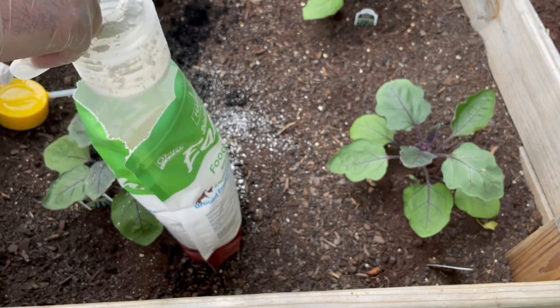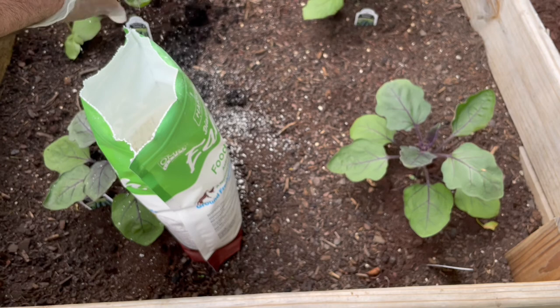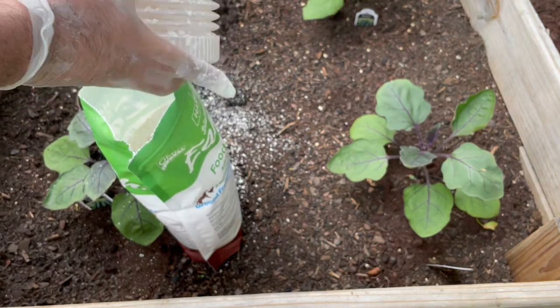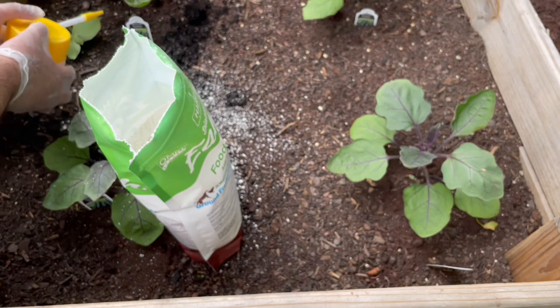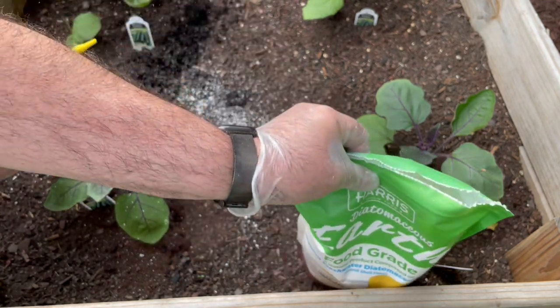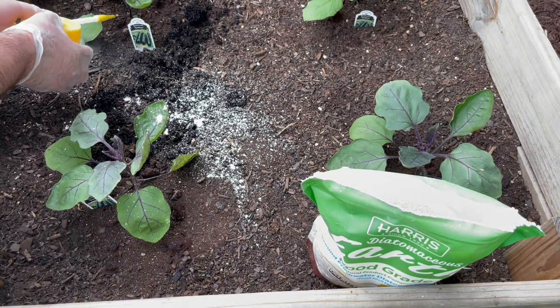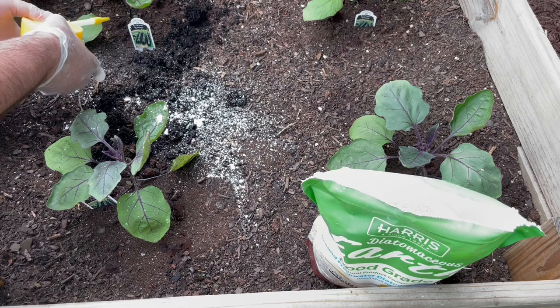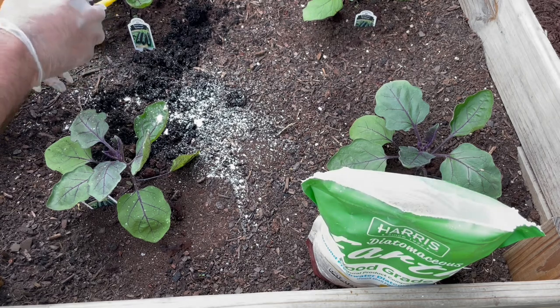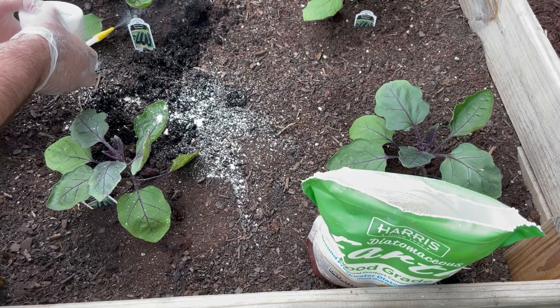A little goes a long way, so we recommend putting about a quarter of the amount in there, then screw the cap on and dust the base of the plant. Since we're not really having issues yet this year, but we had lots of issues with earwigs last year and we do have some ants this year, we're going to do the base of the plant and also the soil to kill anything that might already be in there.